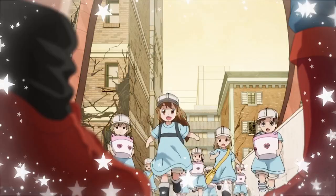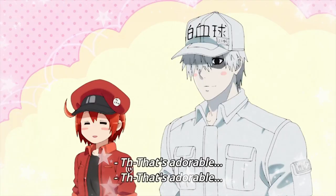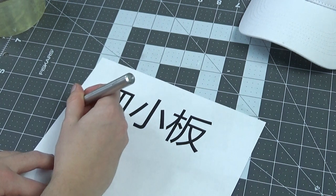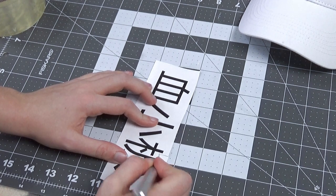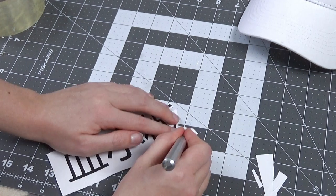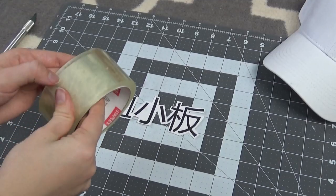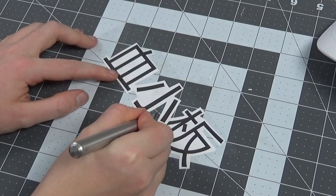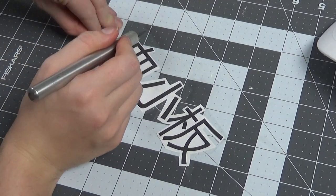Next up, the hat. Almost every character in Cells at Work wears a hat to show what kind of cell they are, from red blood cells to killer T cells. For the platelet hat, you can paint the symbols or draw them on with a permanent marker, but I chose to use my sticker method — the same one I did for the tie on my Kyoko Kirigiri cosplay. The great thing about this method is that you can easily remove the logo from the item, just in case you want to use it differently in the future. First, I printed out the Japanese word for platelet, then cut around the symbols using an exacto knife. If you don't have an exacto knife, you can just use scissors. After sticking on some clear packing tape, I cut again, this time leaving an edge of the tape and making it into a sticker. To be honest, I could have made this a lot neater, but I was kind of feeling lazy.